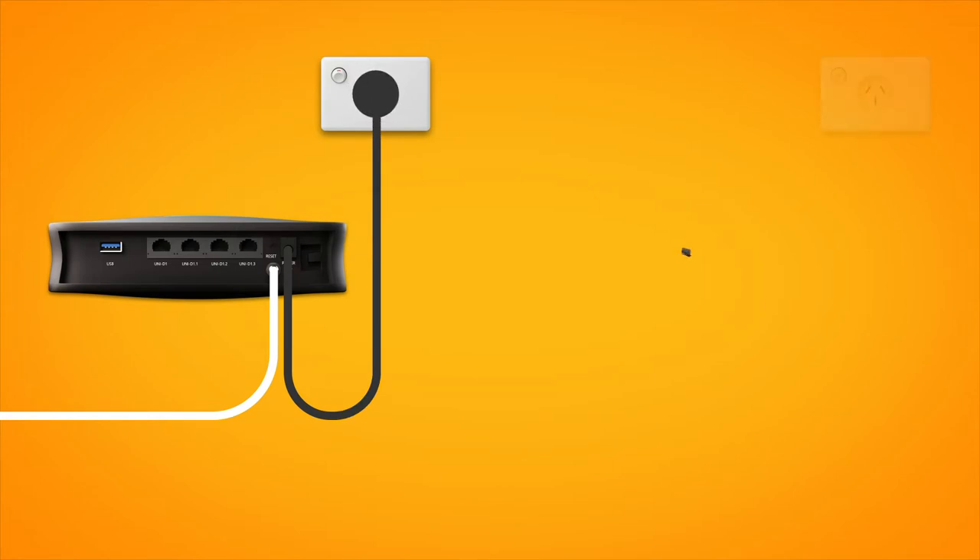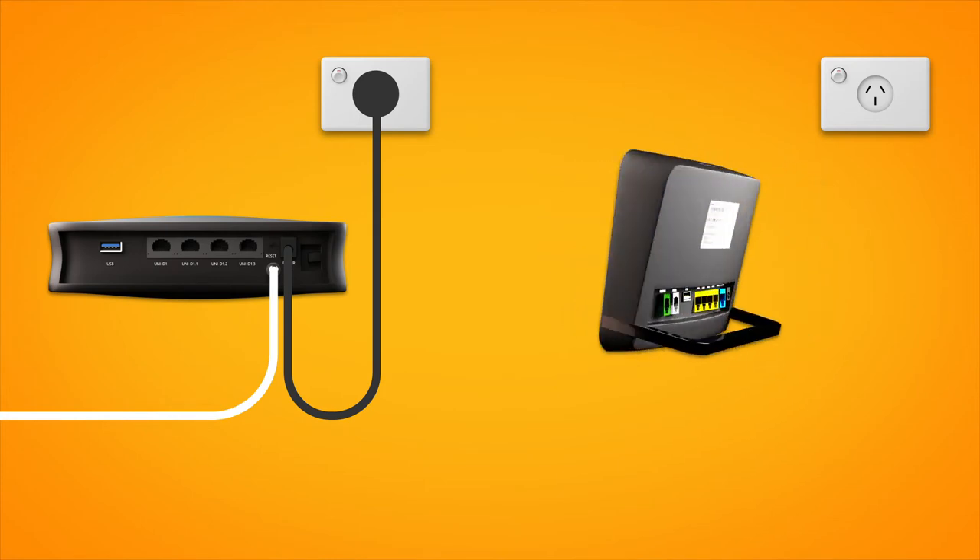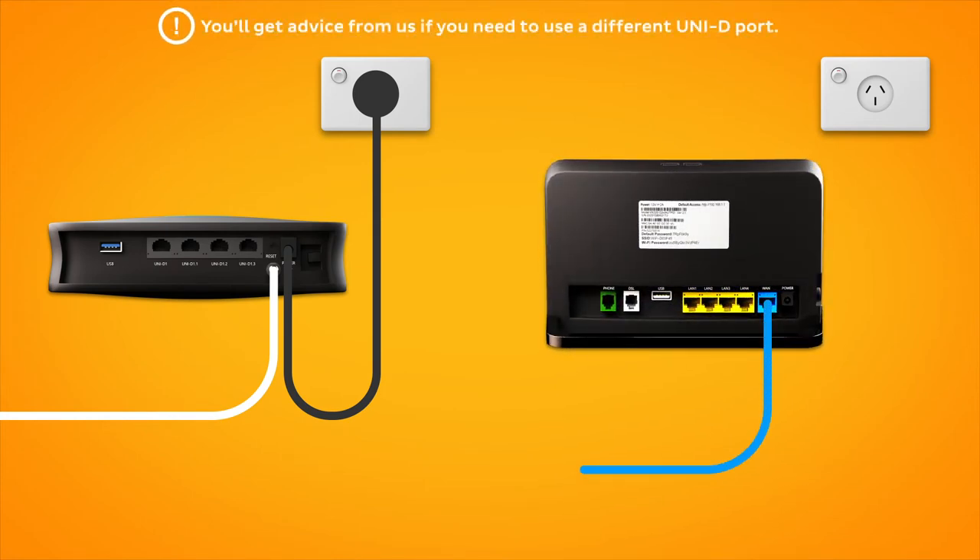Next, it's time to plug in your modem. Use the supplied ethernet cable to connect your modem's blue WAN port to the Uni-D1 port on your NBN connection box.